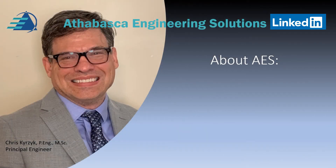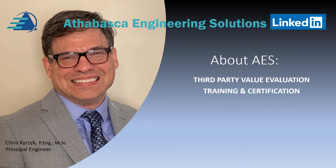Hello, my name is Chris Kurzick and I'm the Principal Engineer at Athabasca Engineering Solutions, AES for short. What does AES do? We provide third-party value evaluations, training and certification, and equipment re-rating.